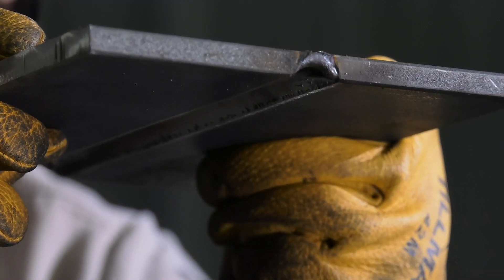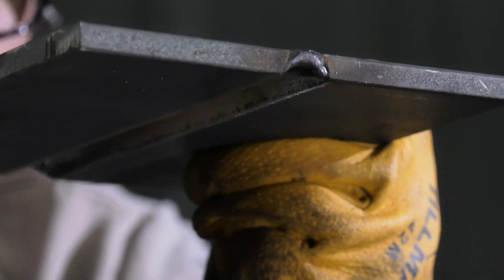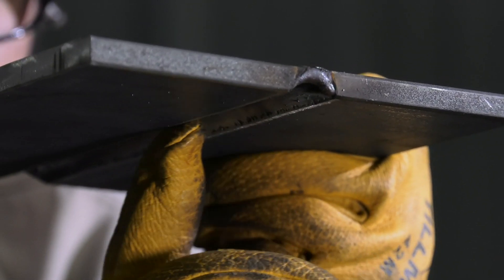Finally, the overhead position, identified by the number four. Often one of the hardest welds to complete.